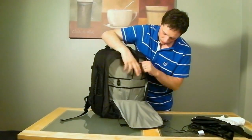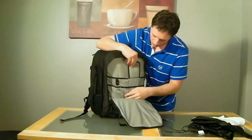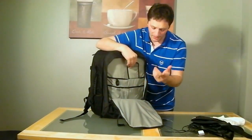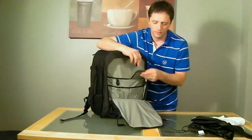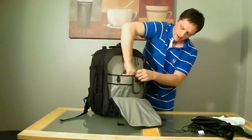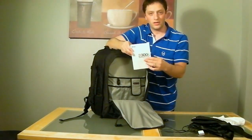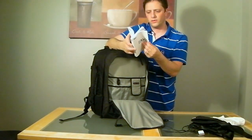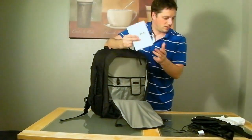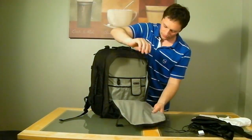Also in this pocket you have little sub-pockets — handy for a pen, cleaning pens, mobile phone, anything you like. There's another slightly bigger pocket where I found my Nikon D300S manual — my old camera. I've actually sold the camera but never found the manual, so here it is, which shows I haven't really looked at the bag before doing this review.